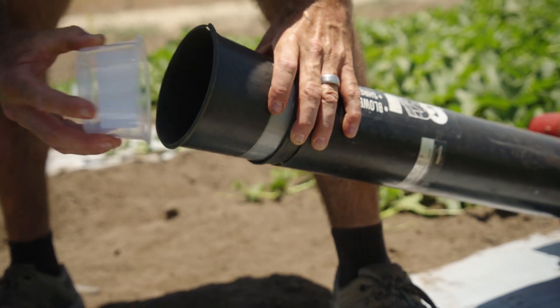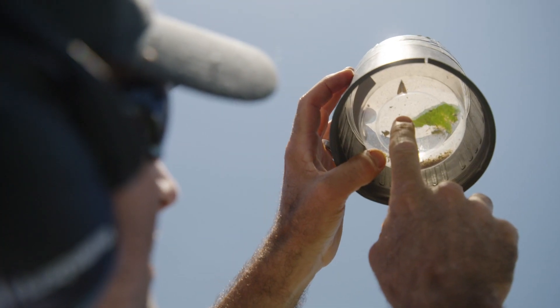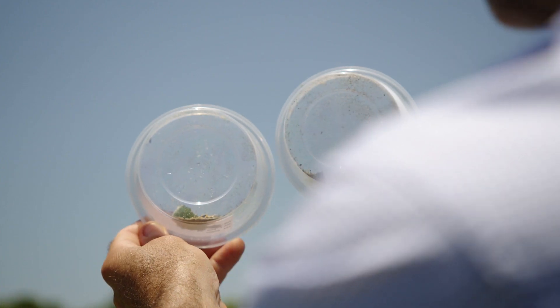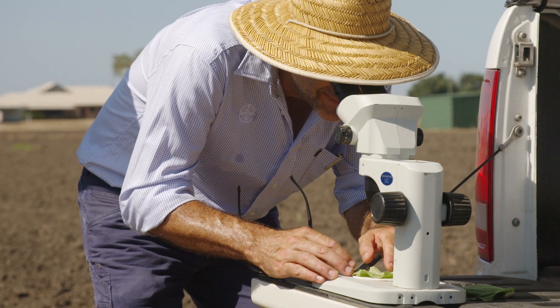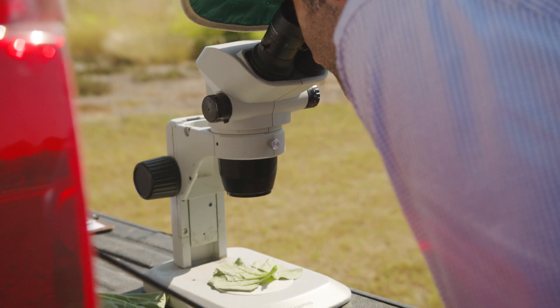What's been really interesting is to see the reduction in activity of the adults after the application. That's one of the key features of the product — it quickly stops adult feeding. In the trial crop here in Bowen, Cervanto Prime has performed quite well. We've had a look through the crop and taken some leaves back and examined them under the microscope, and there are some very positive signs.